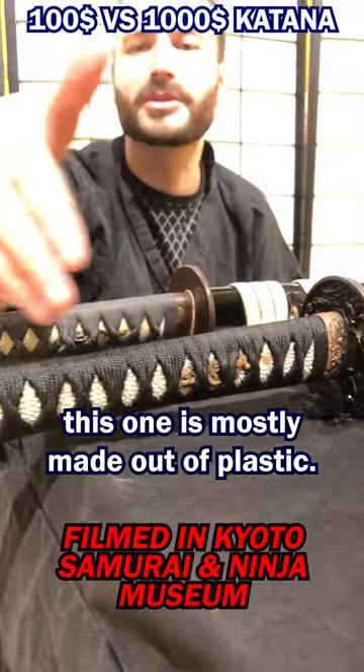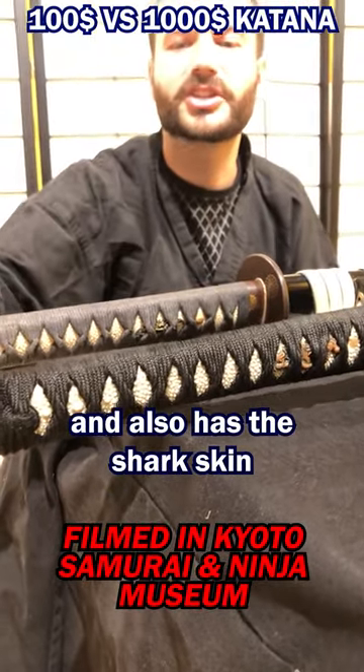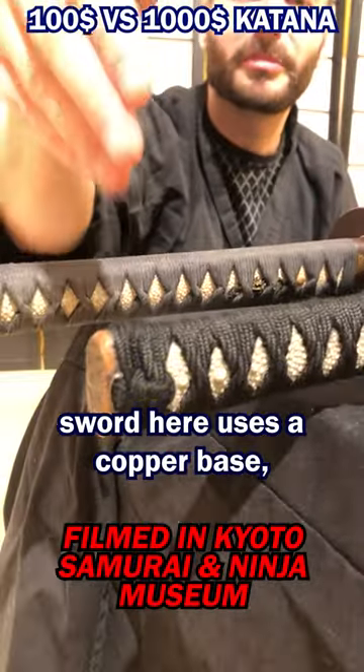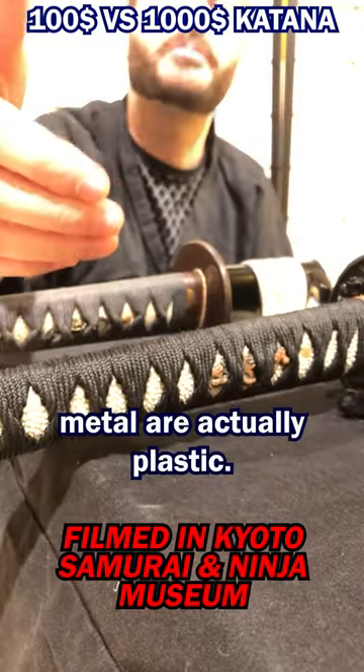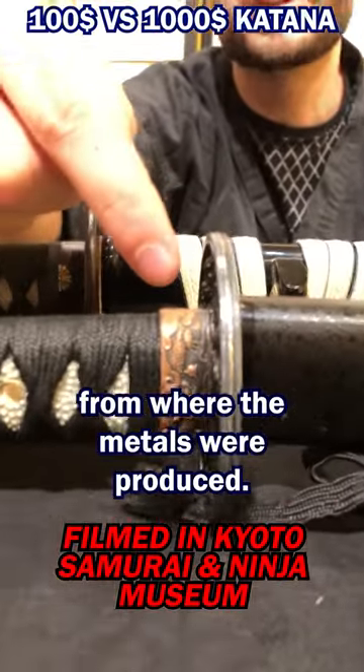The cheaper one is mostly made out of plastic, while the more expensive one is made from wood and also has a sharkskin wrap around it. The cheaper sword uses a copper base, but some items that should be metal are actually plastic — you can even see some of the moulding lines from where the parts were produced.